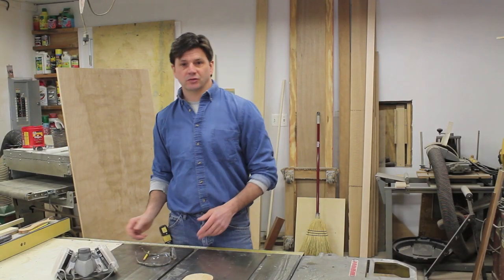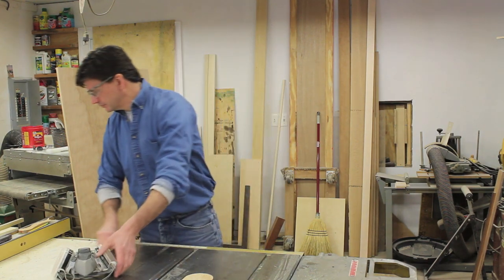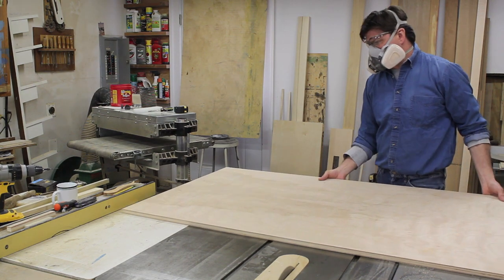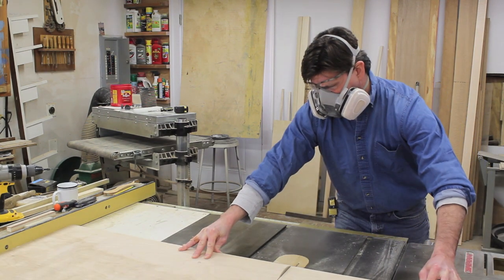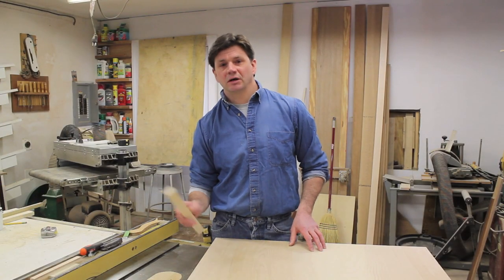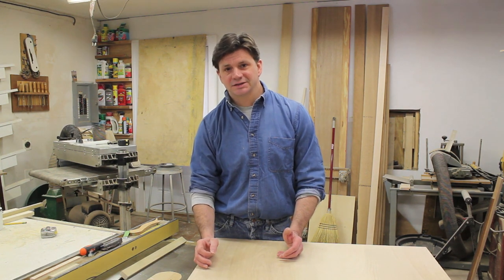The first thing I'm going to do is cross-cut my shelves to length with the table saw. I've cross-cut my shelves to length — the inside of the cabinet is 32 and three-quarters, so I cross-cut the shelf at 32 and eleven-sixteenths, keeping the shelf a sixteenth of an inch short.